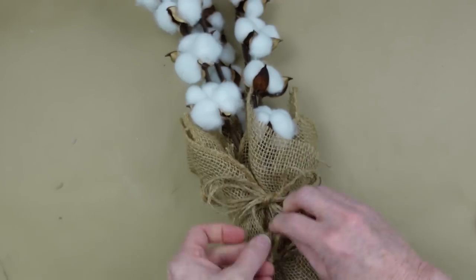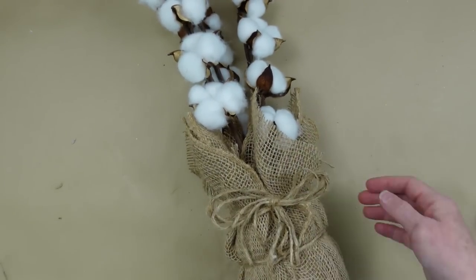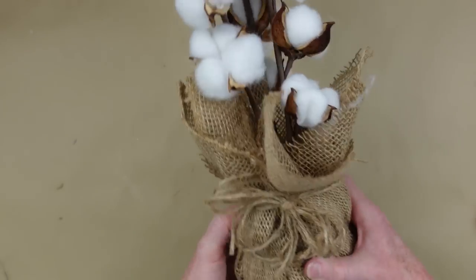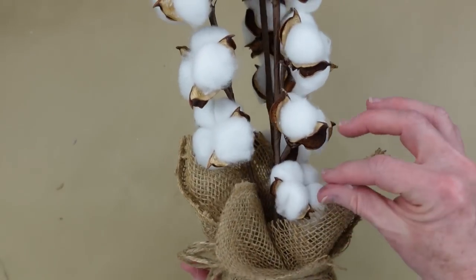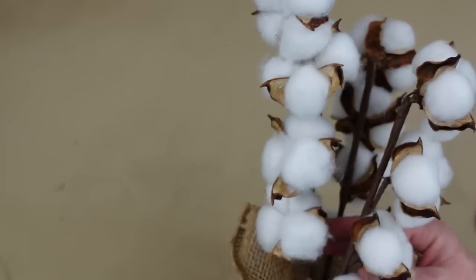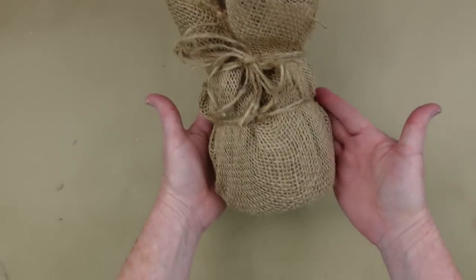Now this was easy. I had these pods from last year so they were only a dollar. The jar was a dollar — I've had it since last year. I already had the burlap and I already had the string, so that is a much more cost-effective piece. What do you think?